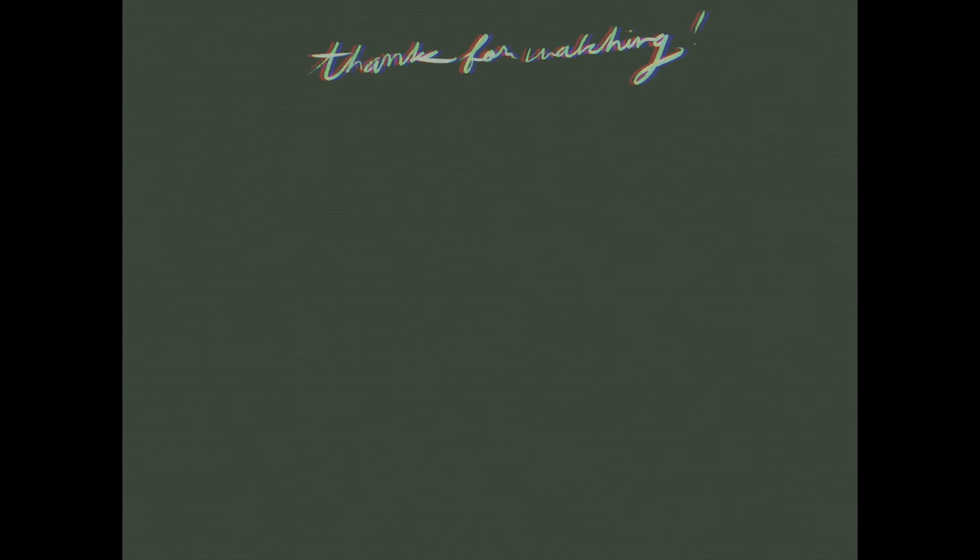Thank you so much for spending time with me today. I hope you learned something, and if you did, make sure to hit the like and subscribe button because I have a lot more fun content coming up soon. Bye!